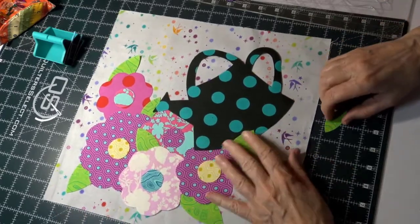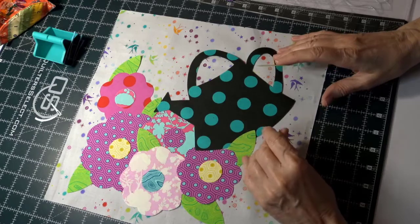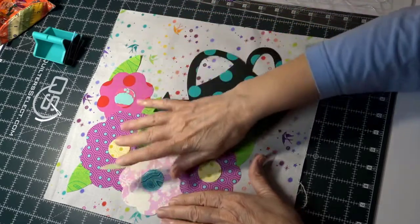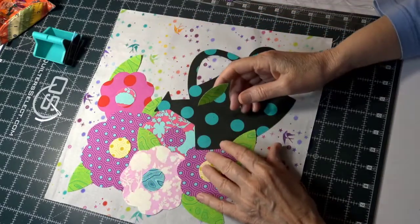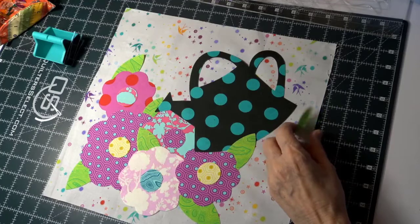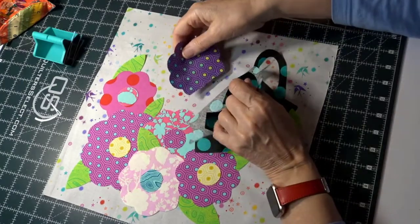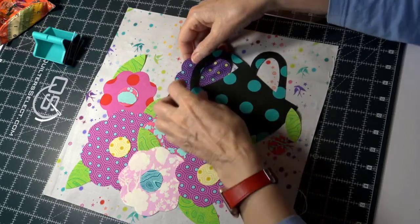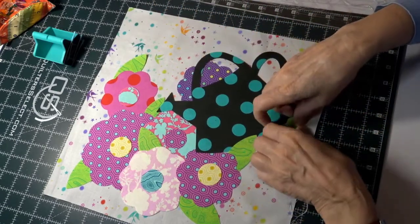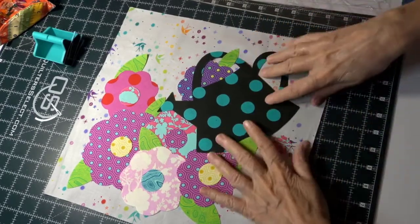They do make a special pressing mat you can order — you lay everything out on it, not directly on your block, give it a light press so everything sticks together, then peel the whole arrangement off and set it on your block. I know where this last piece goes — I wanted a flower just behind the watering can. I may cut more of it off since I don't want too much showing, and I thought it'd be cute to have a leaf coming over the watering can.